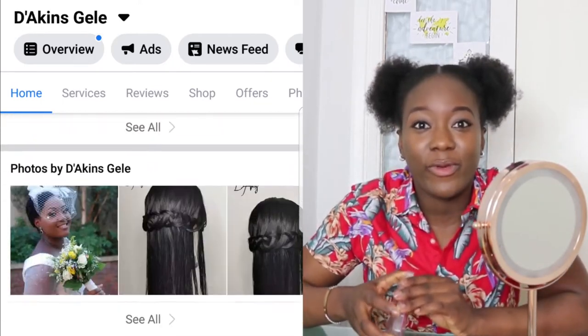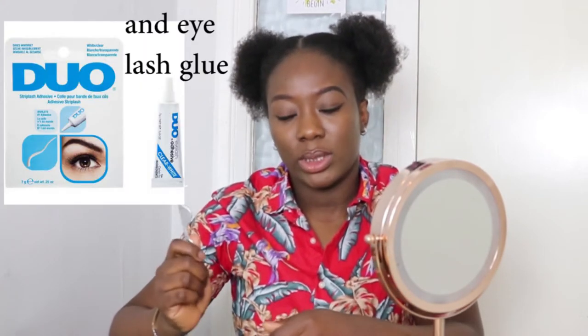Now let's get right into it. Obviously you need your lashes, your scissors, and your tweezers — two different ways to slap those lashes on your eyes to give you that baby look, butterfly wings to fly away.